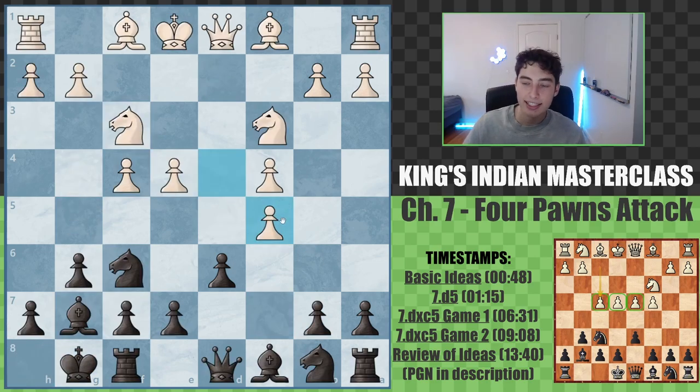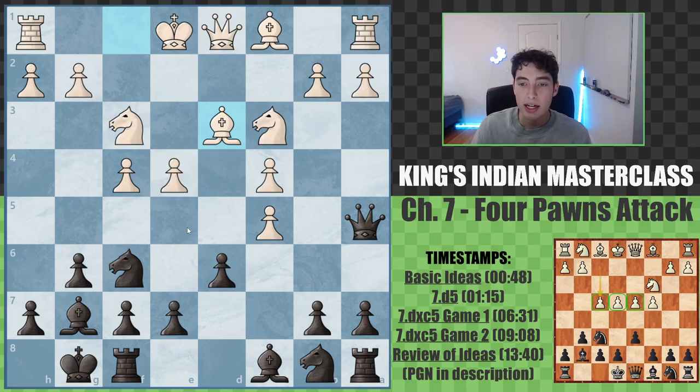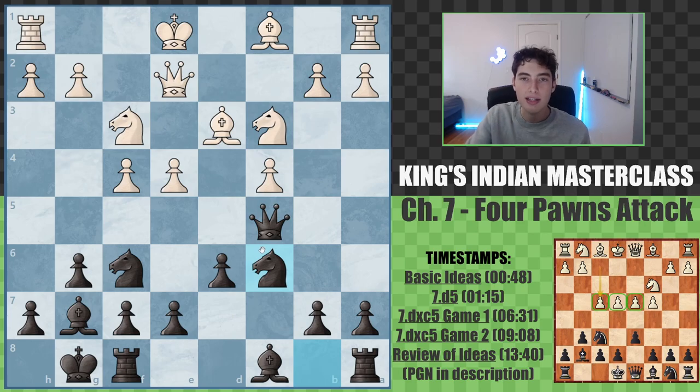So now let's look at d-takes-e5, which is the better, more accurate, and precise approach that white can go for. We go queen a5 here. After bishop to d3, defending the pawn which was now hit, we simply take back the pawn with the queen. We don't want to take back with our pawn because then we forfeit some control in the center and allow ideas of e5. So we want to be precise — we take back with the queen, and yes, at some point this will allow the queen to be hit with tempo, but by the time that happens, we've already developed our pieces more into the game.